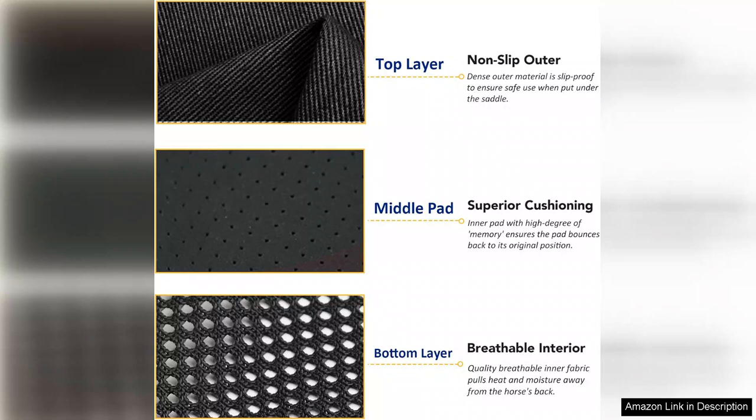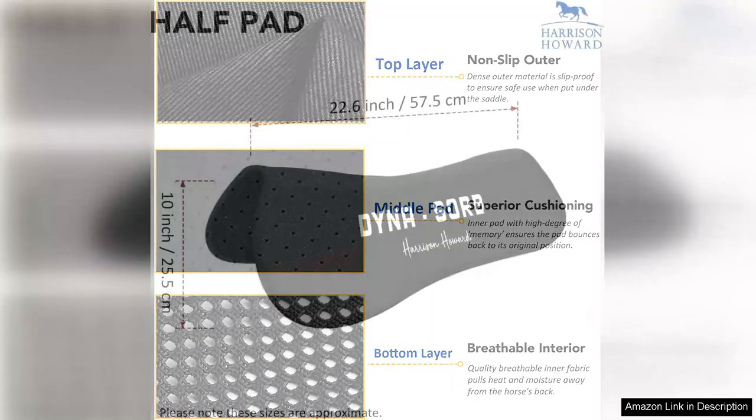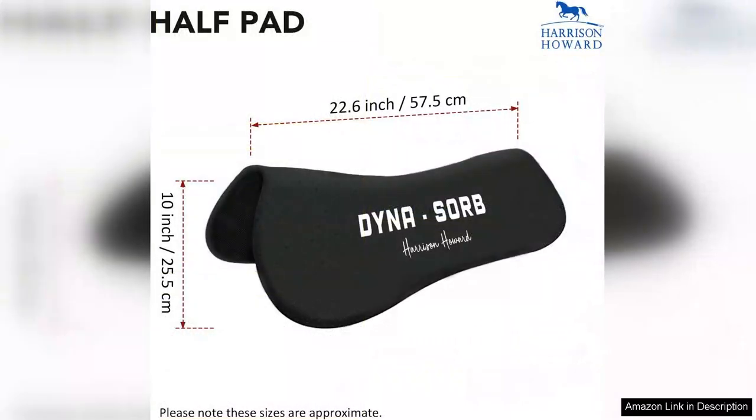While the price point may be higher than standard pads, the investment is justified by the quality and performance it delivers. Riders who prioritise their horse's comfort will find the Dinosorb pad to be worth every penny.